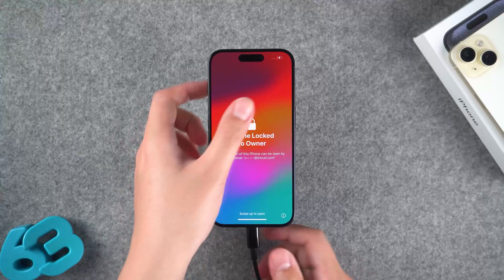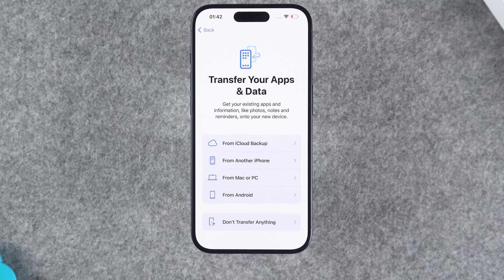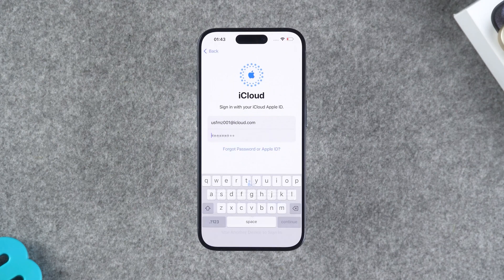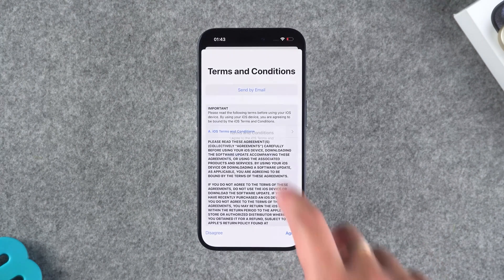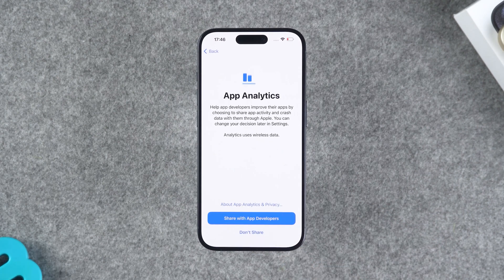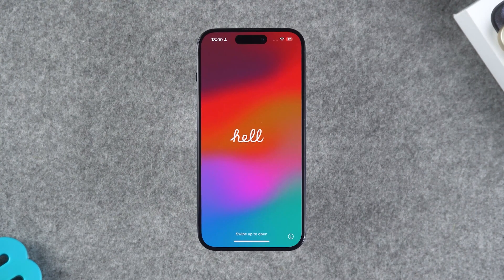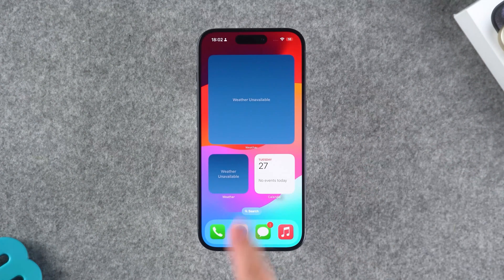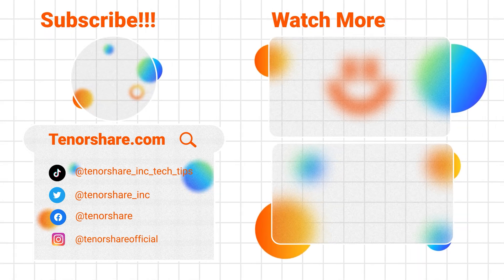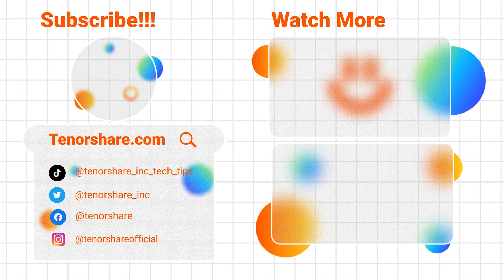Once it's done, follow the quick setup and you can restore your data from the backup. Your device is good to go! So there you have it, guys — that's all for today's video. Don't forget to subscribe for more awesome tips and tricks. Thanks for watching, have a great day, and catch you later.